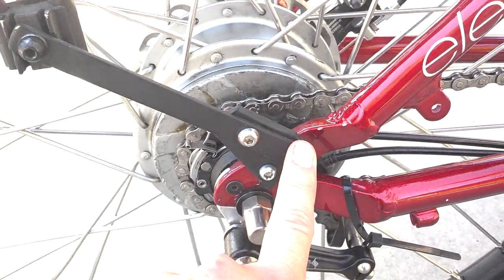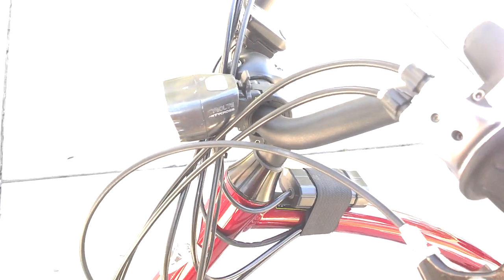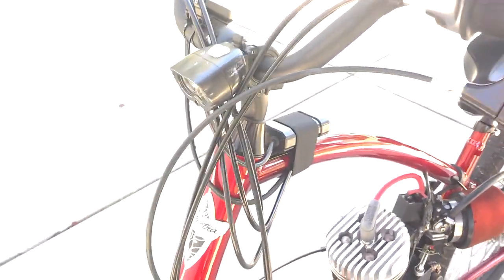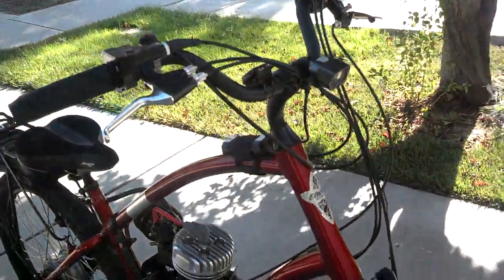Always recommended you get a headlight instead of just a light to be seen. This is a Mighty Cross — not my favorite; the ones I have on the other bikes are actually nicer because they don't have a battery pack but work just as well. But this is a great light: it's a headlight with a battery pack, plenty of life, and it works excellently so you can see where you're going at night if you do any kind of night riding.